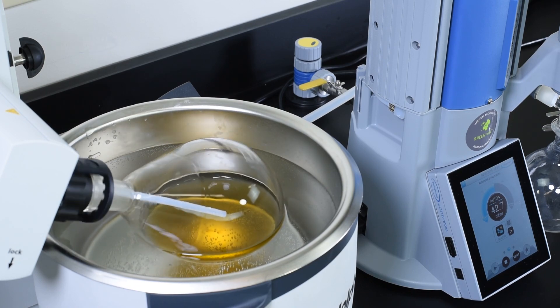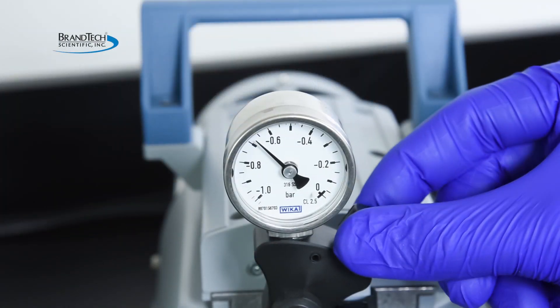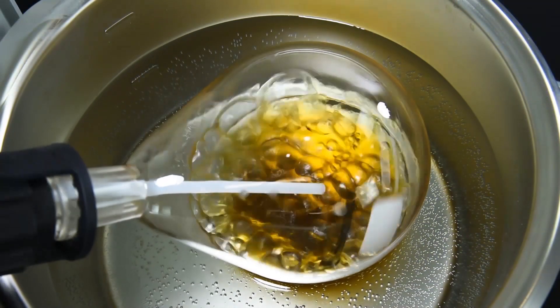In contrast, using pumps without control requires manual adjustments to the vacuum levels and can result in sample loss from bumping and foaming.